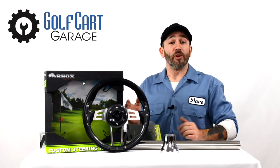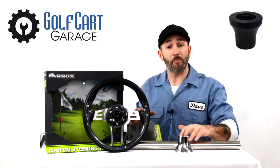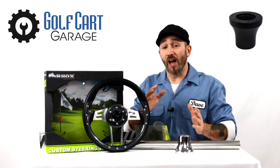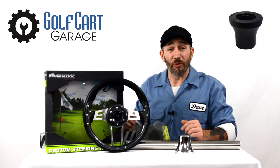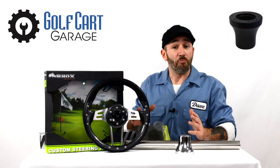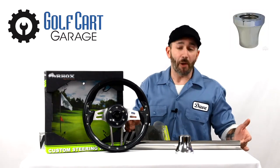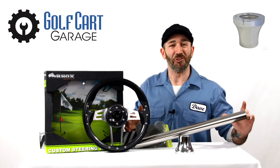The replacement steering wheels that we carry are universal and must be ordered with the correct adapter — seen here — for your golf cart manufacturer. This adapter piece allows you to install the steering wheel to your golf cart steering column. These adapters are available in a satin black or in the chrome finish that I've got here, which also has a matching steering column cover for a great custom look.